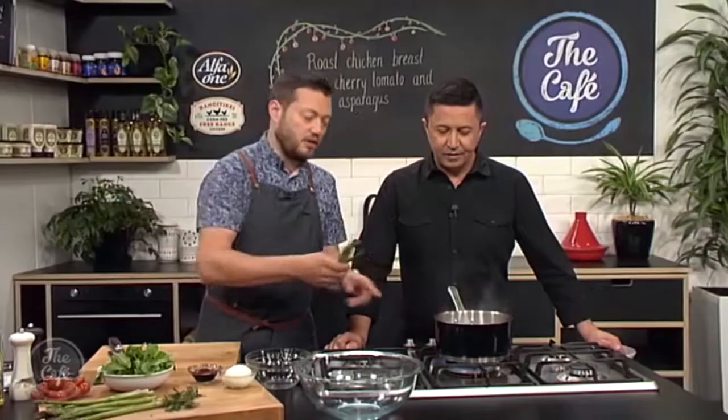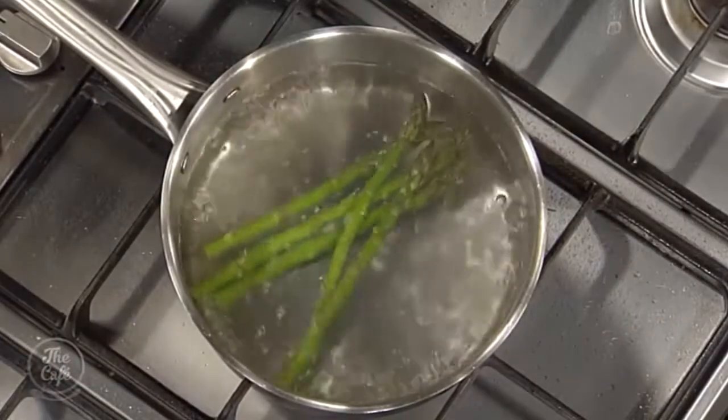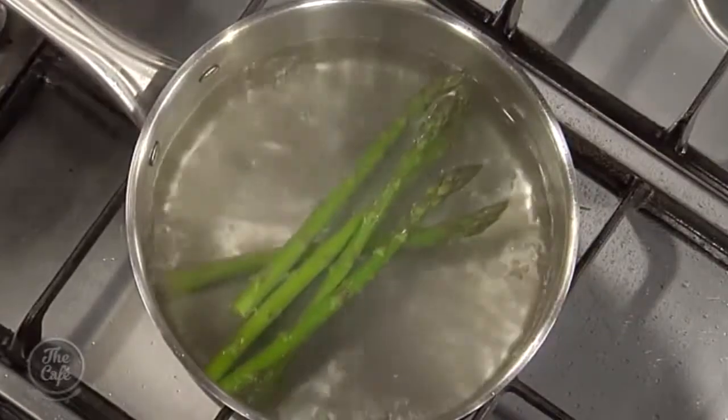Into salted boiling water it goes — it'll probably take about a minute to a minute and a half; a little bit thicker, maybe two minutes. Serve it straight away. If you're not going to serve it straight away, just take it out, plunge it in some ice water, and then you can eat it cold or just warm it back up a little bit later. To warm it up, put it in a little bit of water with salt and butter — it makes a nice glaze. Or throw it in the oven or on the barbecue.